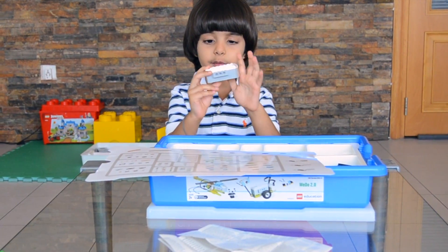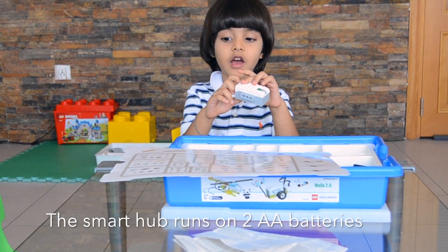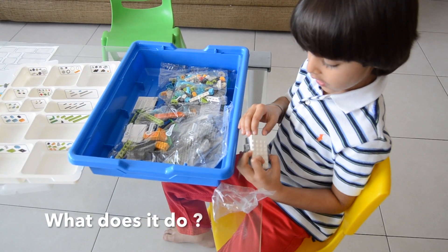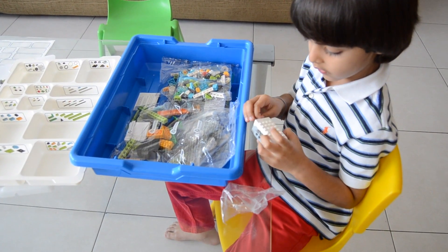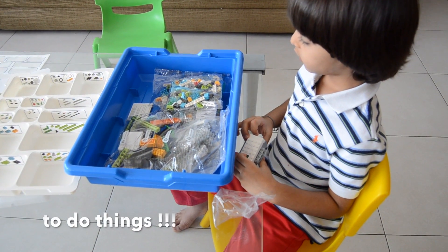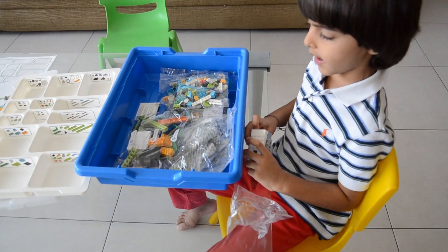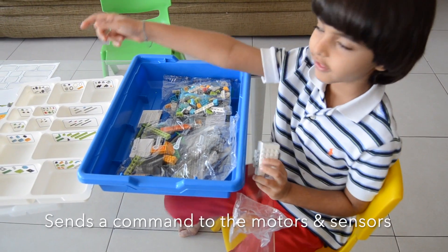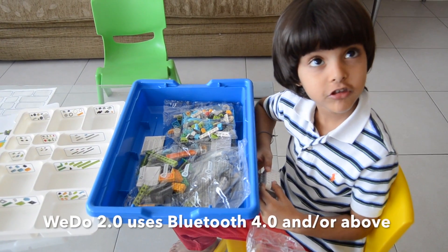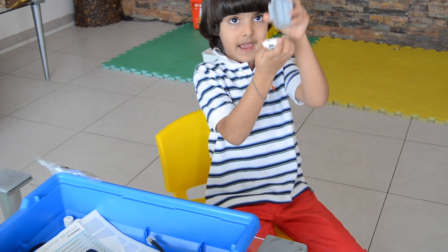Remember, you always have to put batteries in the smart hub. It tells the program what to do and communicates through the sensor using Bluetooth. This is where you put the AA batteries.